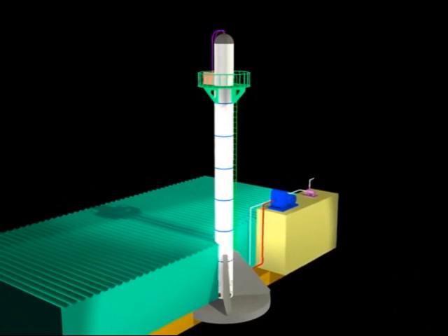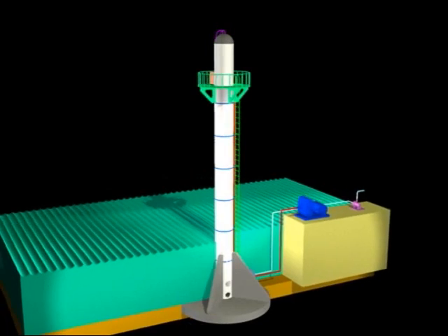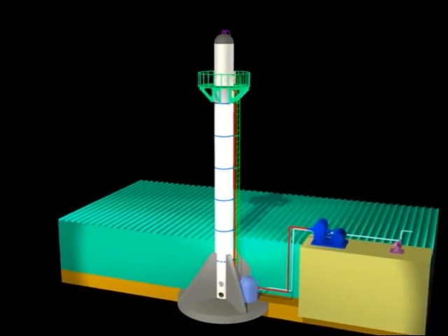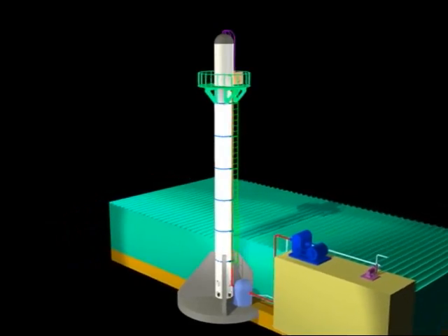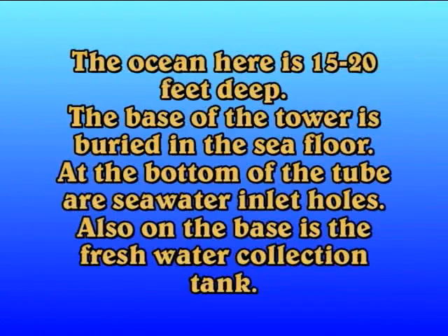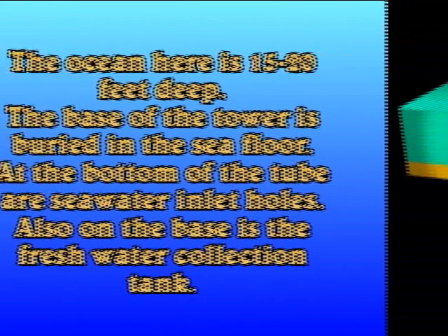This cutaway view shows the sea floor, the ocean, the base of the tower, and the pier on which equipment is mounted. The ocean here is fifteen to twenty feet deep. The base of the tower is buried in the sea floor. At the bottom of the tube are seawater inlet holes. Also on the base is the freshwater collection tank.